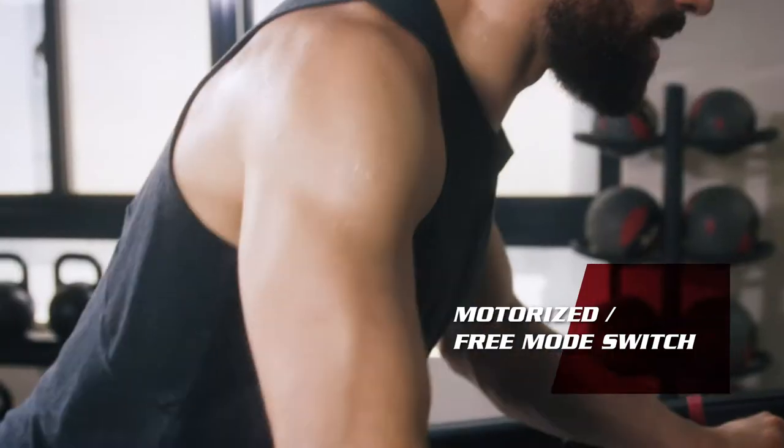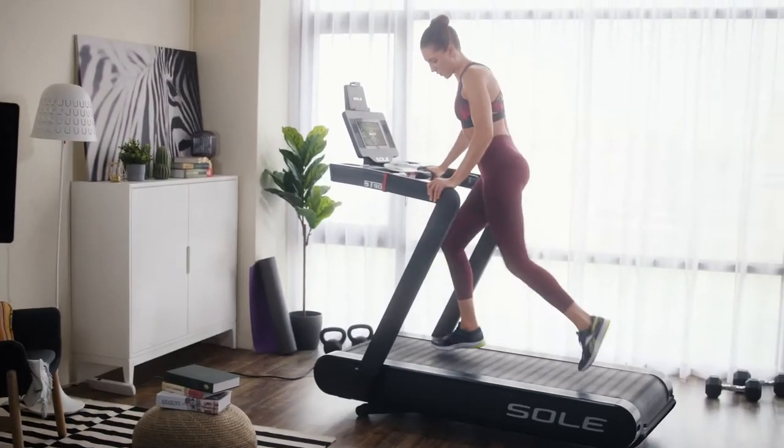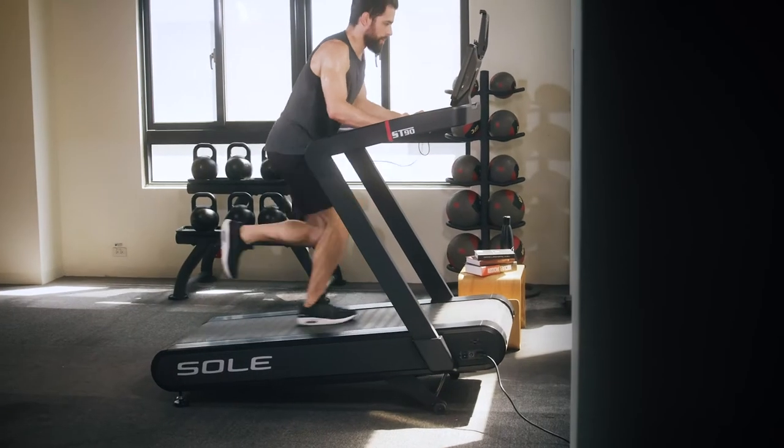You can always switch the exercise between motorized and free mode to gain higher workout intensity. With the unique power inclines under the free mode, there's up to eight levels of challenge.